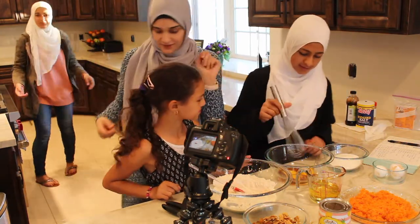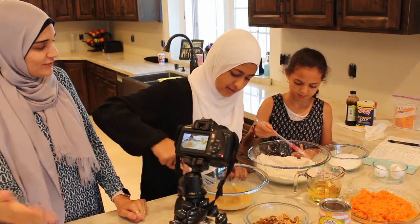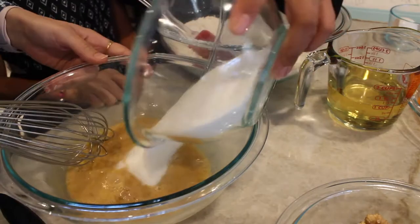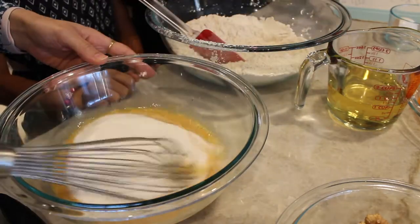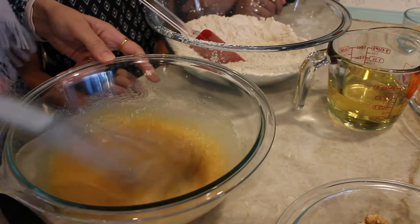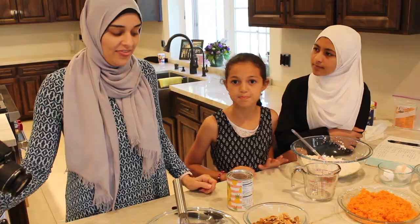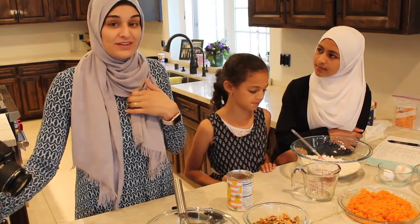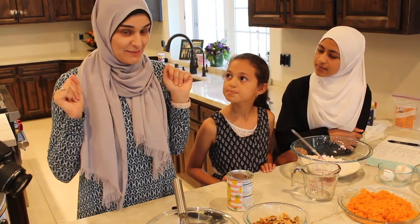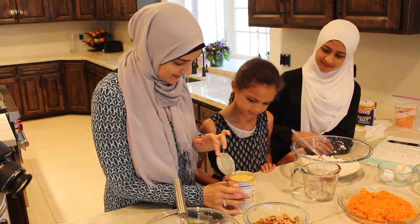So just whisk it — this piece first. Think of it as an extension of your hand and you're just fluffing it. This cake is very, very friendly. It's very forgiving. You just add everything together into the same bowl. That's how I do it and I find it works best that way.